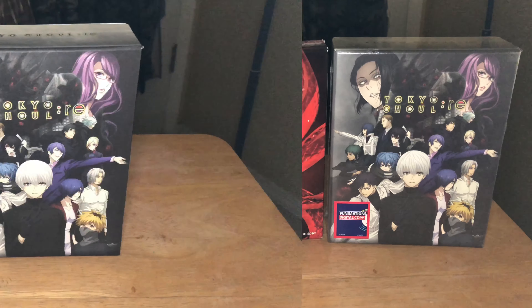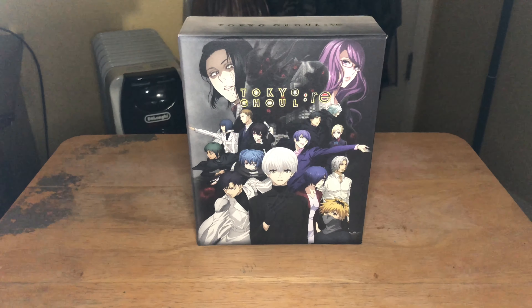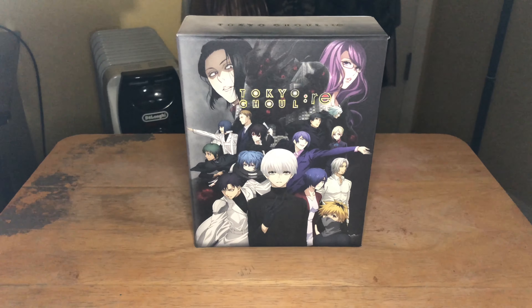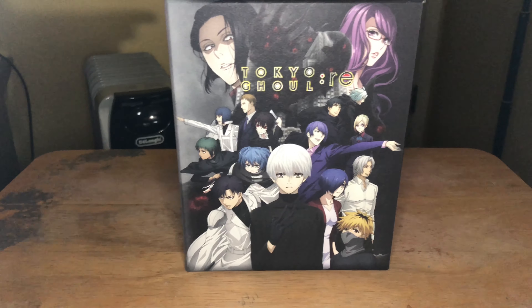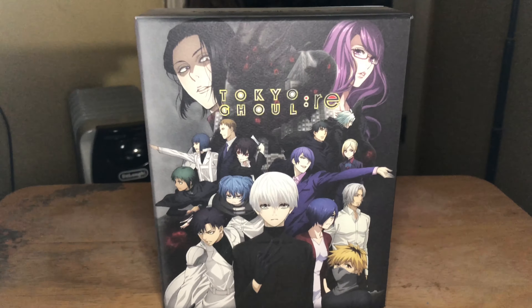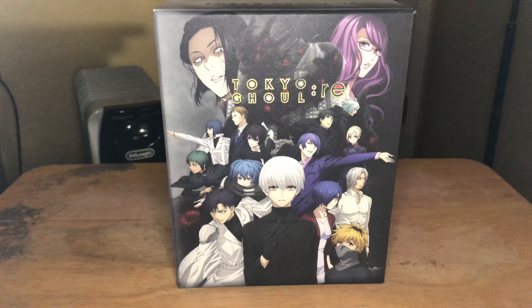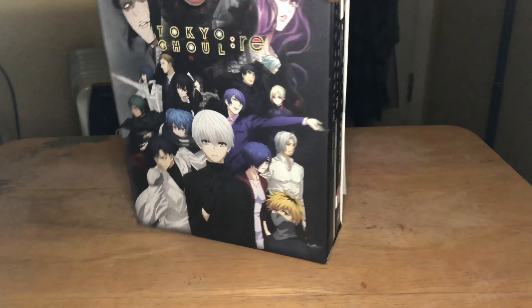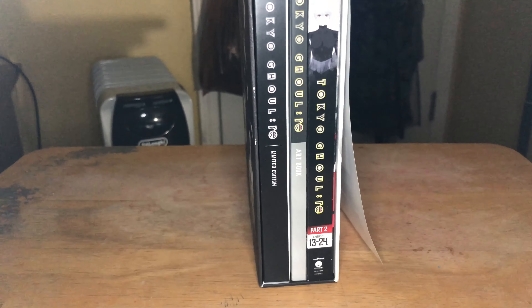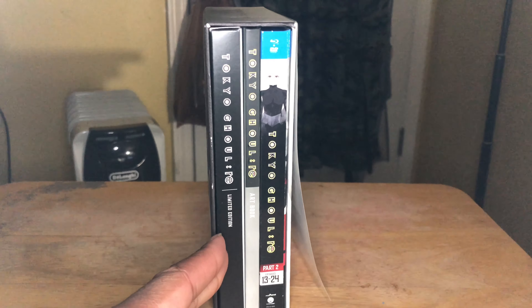Here is the front cover of the Tokyo Ghoul Re Season 3 Part 2 Limited Edition box set. You've got all your main characters including the main character himself, Ken Kaneki — aka Eyepatch — along with all your main characters and villains. This includes Part 2, which covers episodes 13 to 24, and you'll have all your goodies in this box right here.